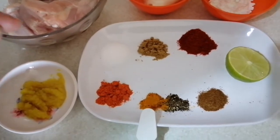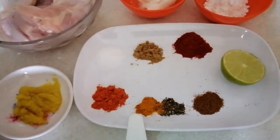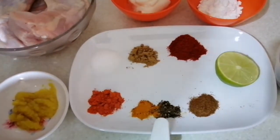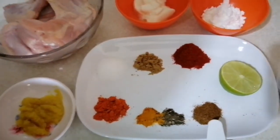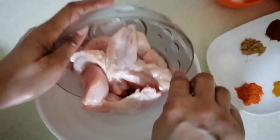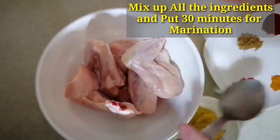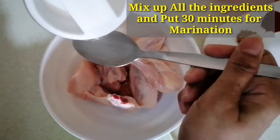When we add the whole wings, we add 1 teaspoon of salt. Add the whole wings and mix with 2 teaspoon of oil.